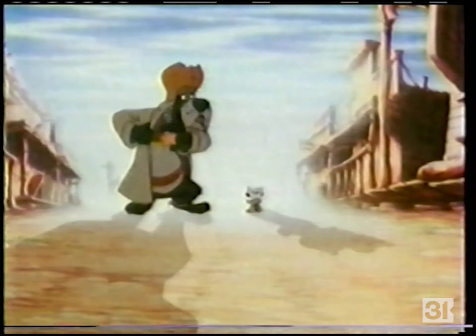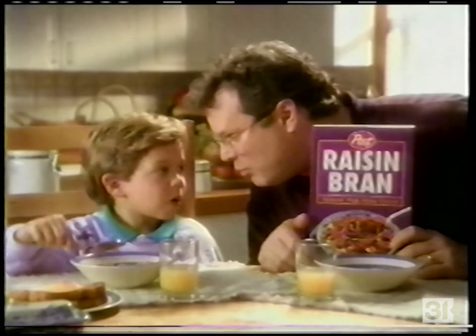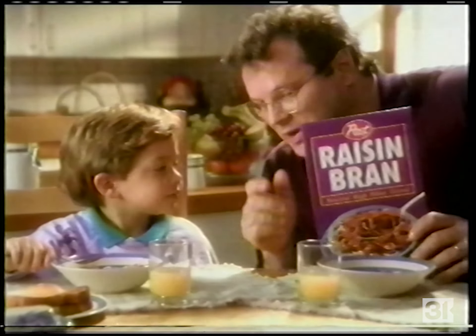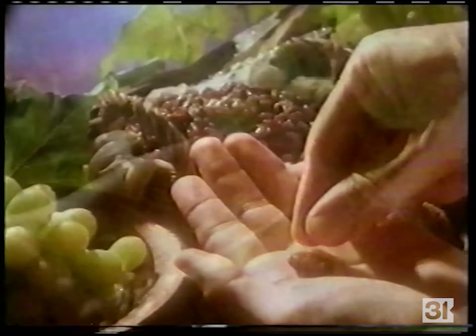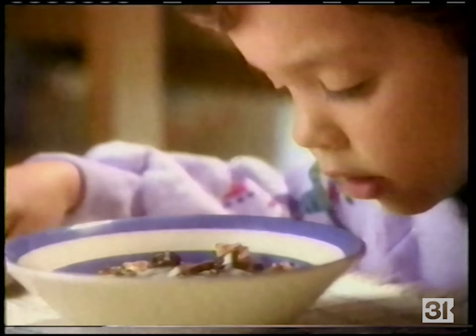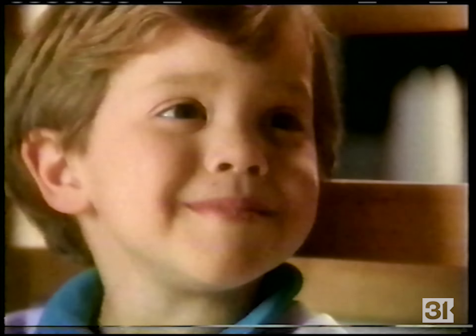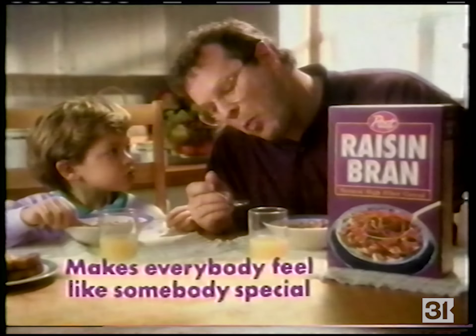Somebody must think we're special — because we got Post Raisin Bran! It's premium! Premium tastes great, right? Because Post only picks the big, plump raisins — not little ones. Those big crispy flakes look bumpy? Well, that's natural whole wheat and wheat bran. Somebody sure must think we're special. It's our mommy! Post Raisin Bran — it's premium, and that makes everybody feel like somebody special.